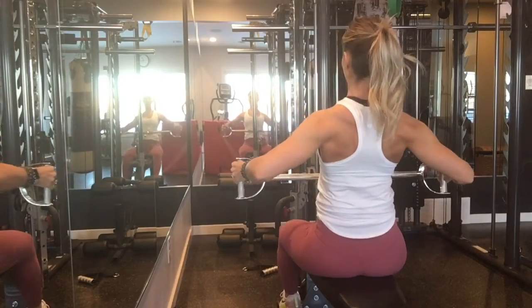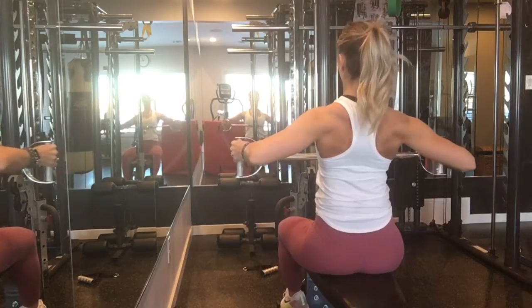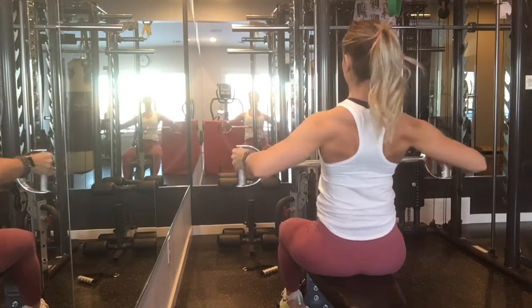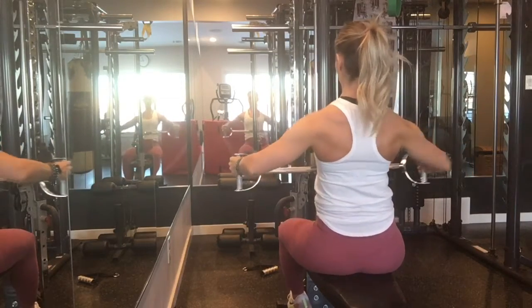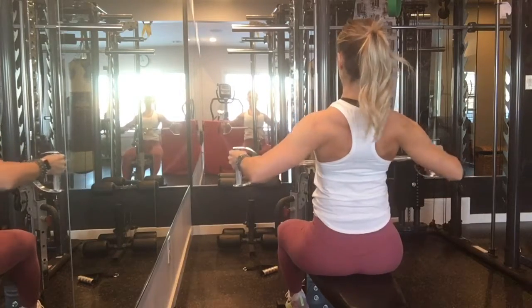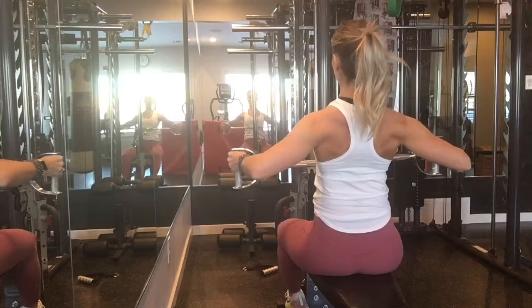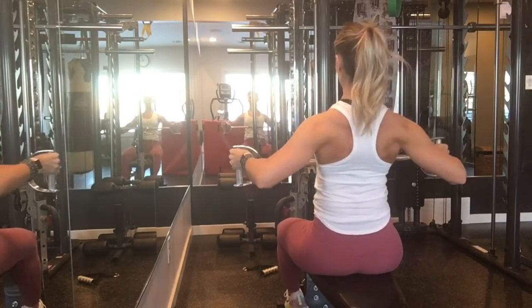We have a wide seated row — I love these, they really sculpt the back. You want to make sure that your shoulders are out of your ears, your chest is up, you're sitting nice and tall, your tummy's tight, and you're squeezing those shoulder blades together like you're pinching a pencil in between them. That's how I like to imagine it. Challenge your weight, ladies.